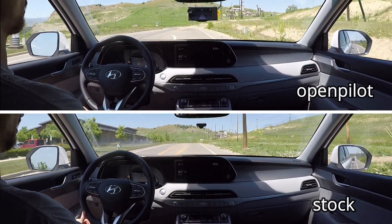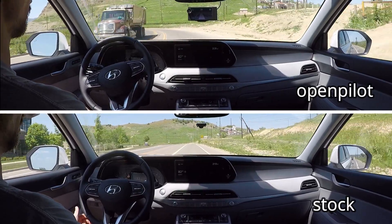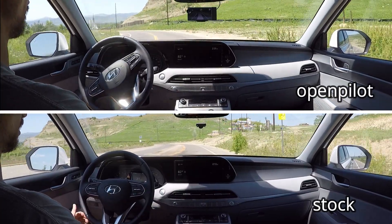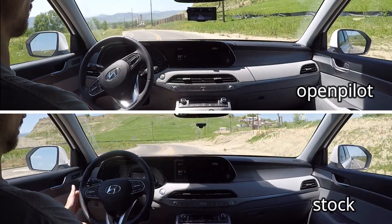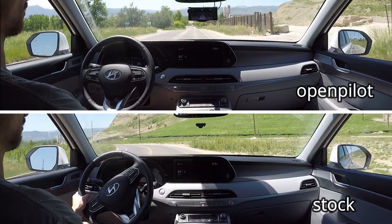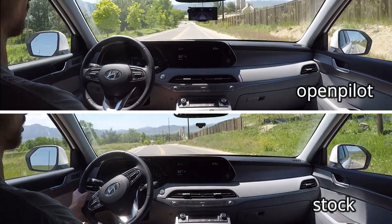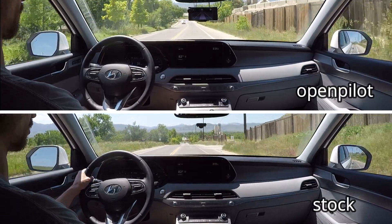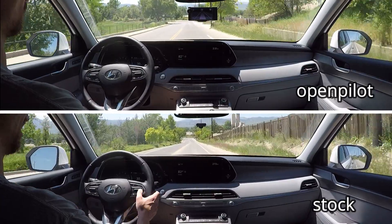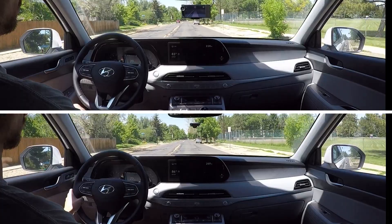OpenPilot is entering what is a rather sharp curve here — I slowed it down to about 30 miles per hour — and you can see it handles the curve quite well with no need for my intervention. Now the stock system is entering that same curve and it failed quite miserably. In the middle of the turn it disengaged without warning, which I thought was extremely dangerous. I had to take over entirely in the middle of that curve.